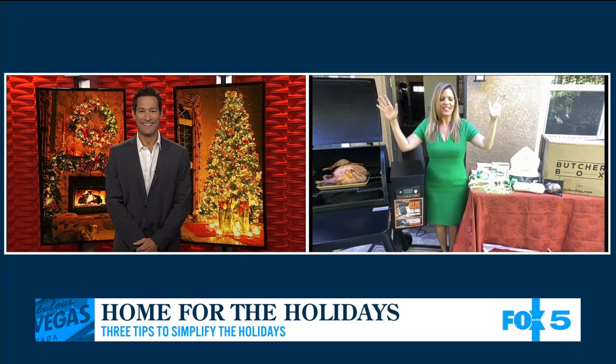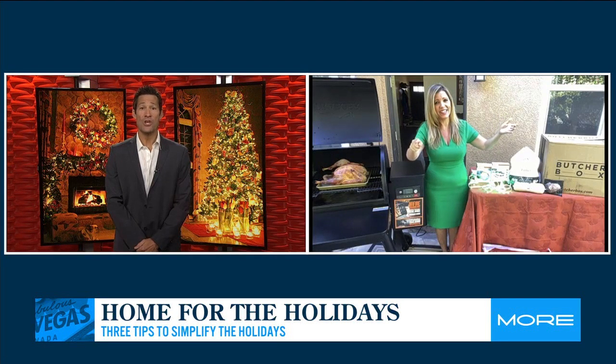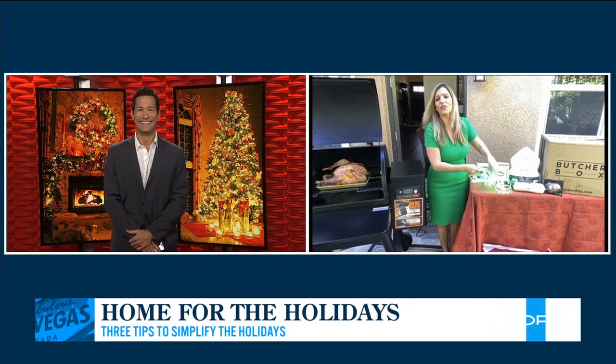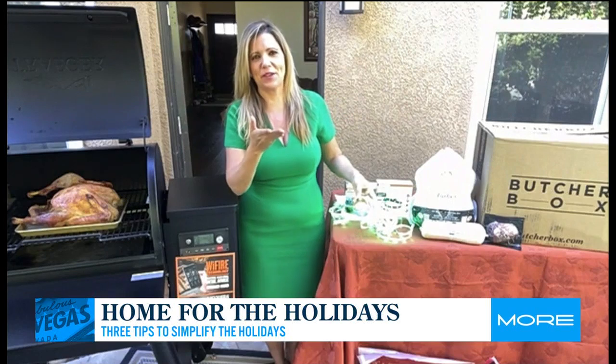Hey Cat, how's it going? Tis the season — look at that set! The set's decorated. Have you started decorating yet for the holiday season? No, but I'm relying on my friends at Fox 5 to help me and guests like you. And your friend Catherine Emery.